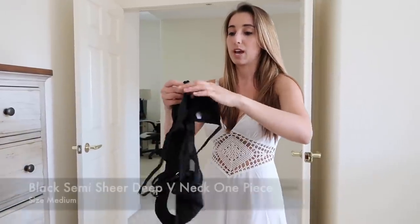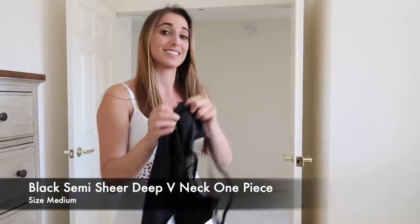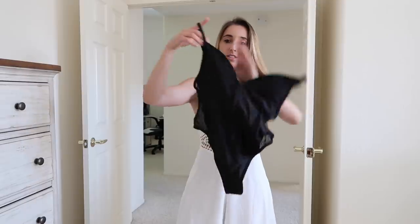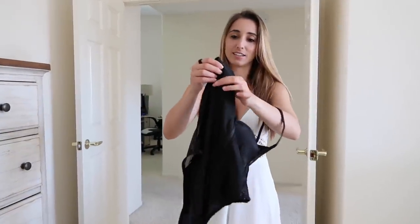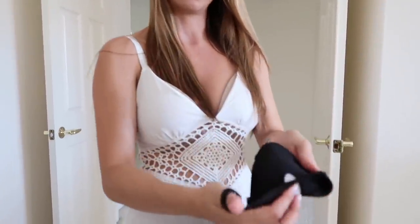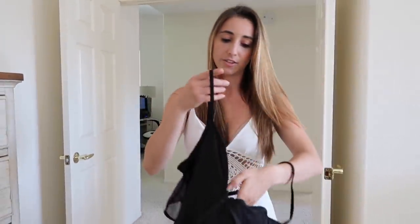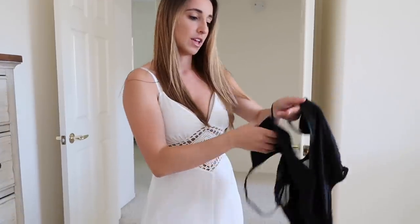Moving on to a swimsuit — a one-piece. This is a size medium. I wanted to see if the medium would fit better than a small. It does come with padding on the inside — triangle-shaped — and it's removable. The straps are adjustable and there is a zipper that goes straight down the middle.